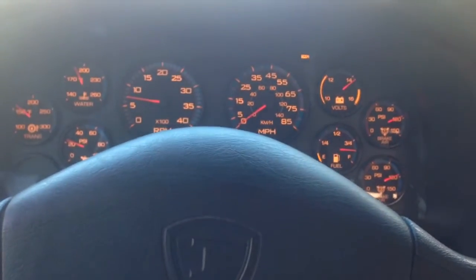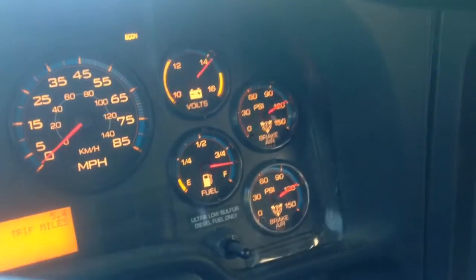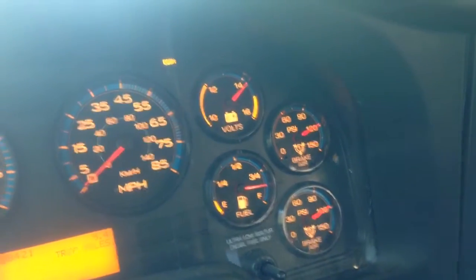This bus has air brakes and air ride. As you can see, with my two gauges, backup tanks. And you can see the air brake pedal, air brake. And I'm about to activate my parking brake.